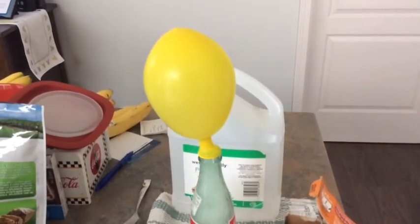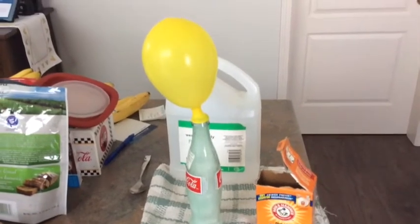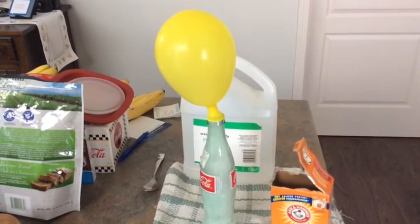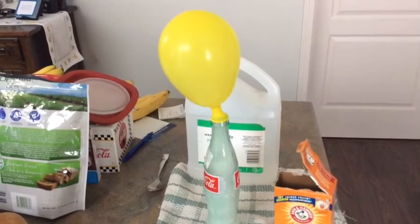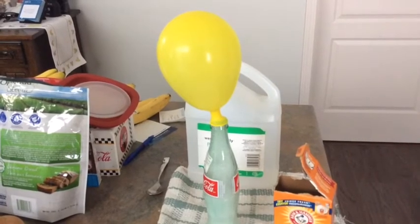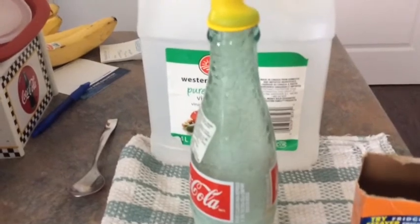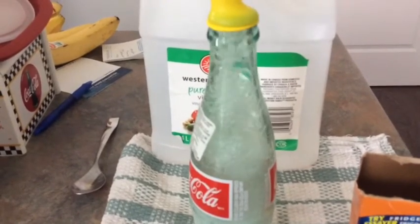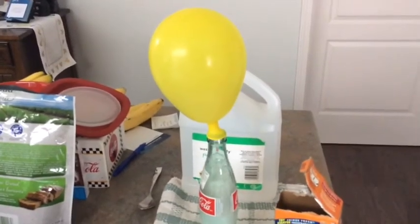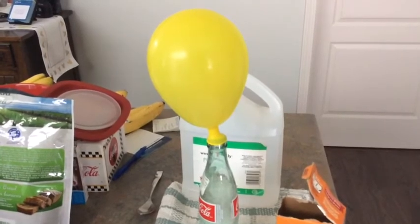Let's see how long this goes. Yeah, not bad for two balloons.